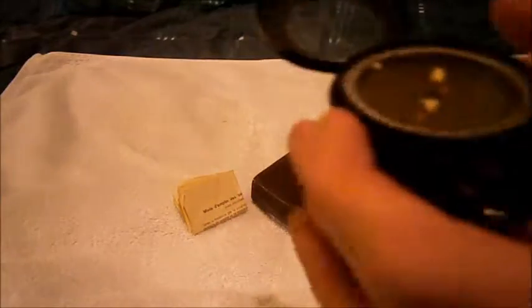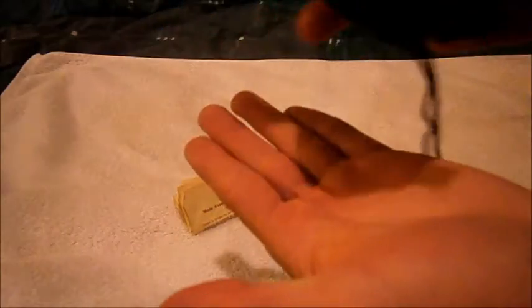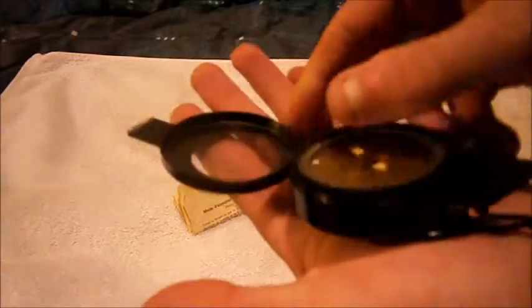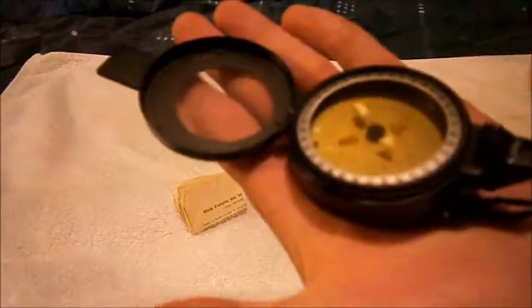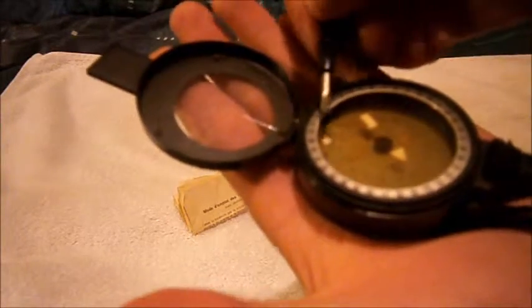So how you work a compass: you get the map, say north is that way, you put your compass on there, then you set it. There's a little 'N' for north — you probably can't see it but there is an N for north right there.